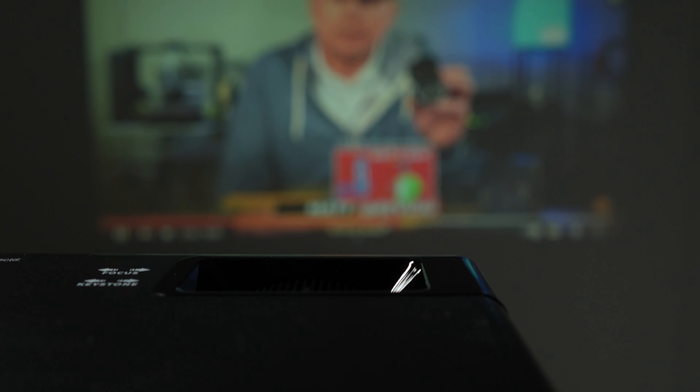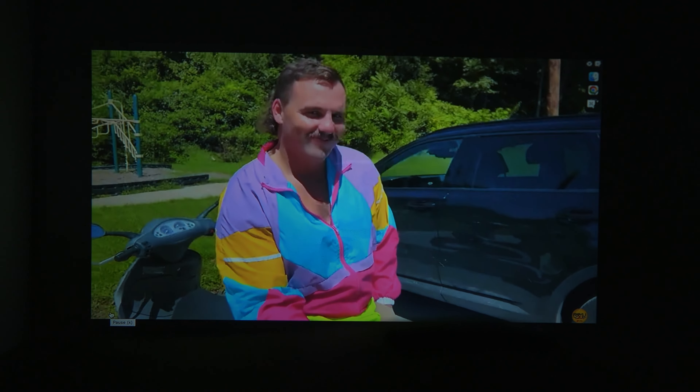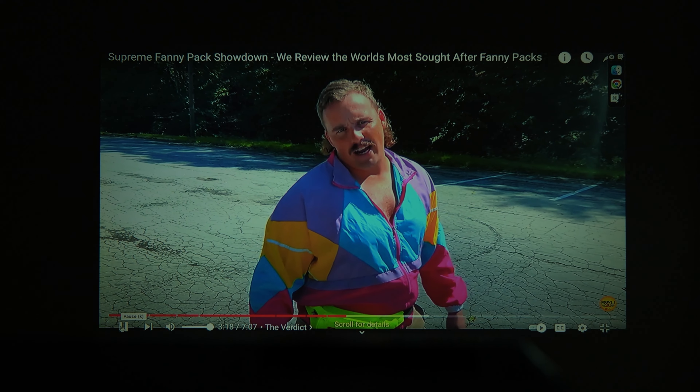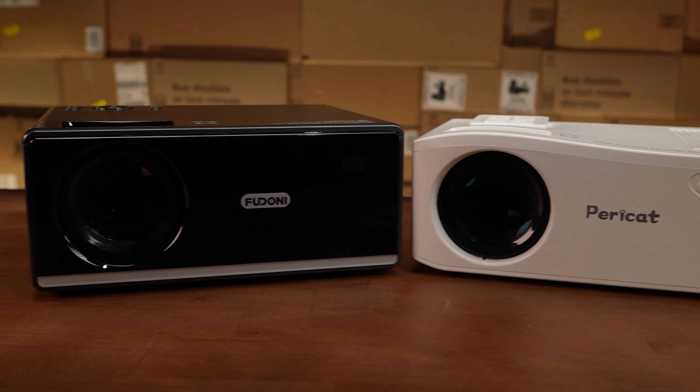We chose our favorite video and began testing some of the connection methods. This is the Paracat projector via HDMI, and this is the Fudani projector via HDMI. We've also got video via Bluetooth on the Paracat, and again via Bluetooth on the Fudani.